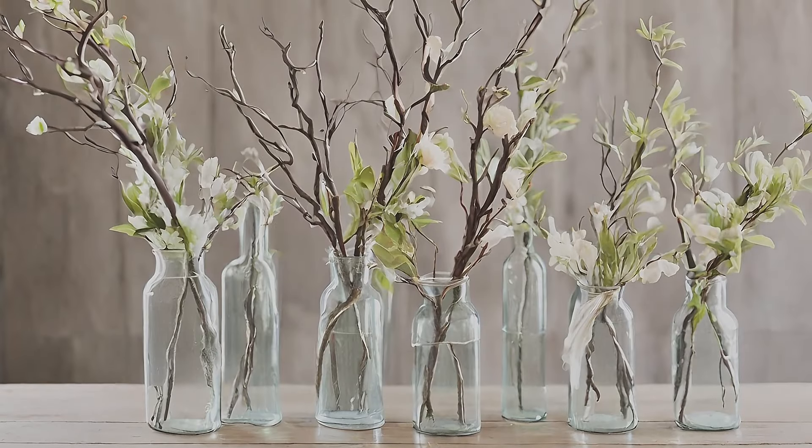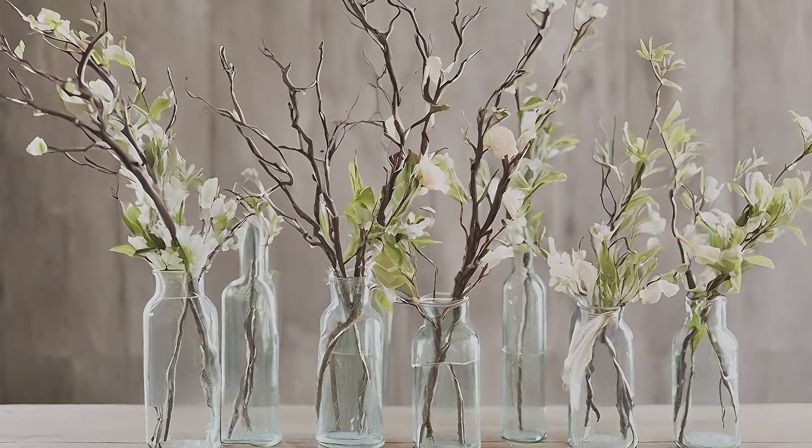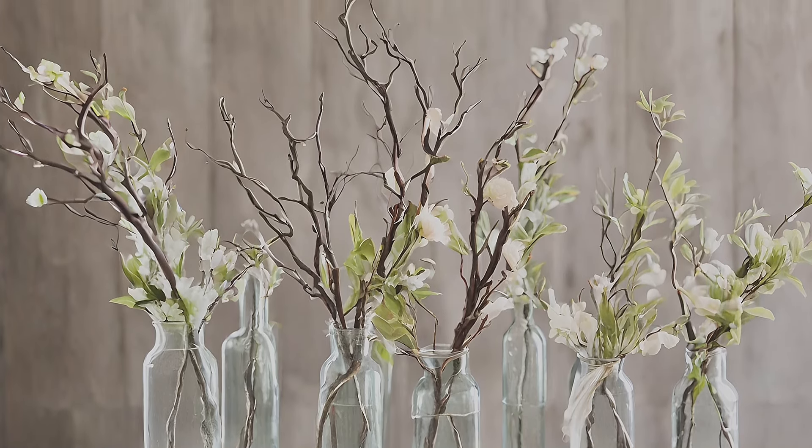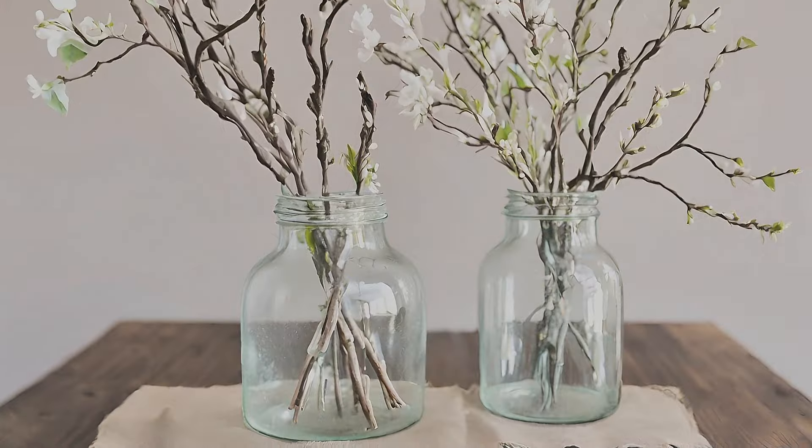Vary floral branches in glass bottles. Showcase floral branches in large glass bottles for a rustic yet elegant spring decor accent, enhancing the beauty of your space.